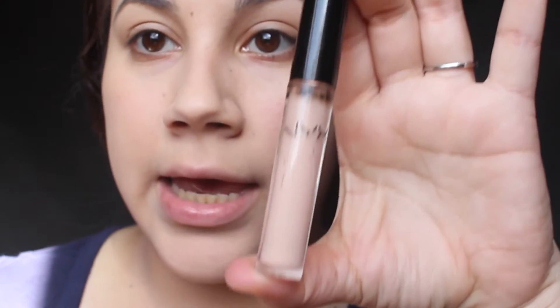The concealer I'm using is the NYX one — the color is CW03. To blend that in I'm gonna use my other little oval brush, this one is smaller.